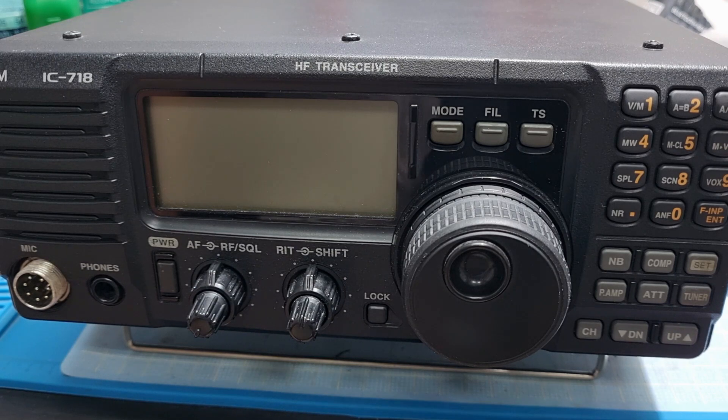What we have here today is my ICOM 718. Now when the ICOM 718 was released, it came in different variants depending on which region it was sold. What we have here in the Philippines came without a DSP module. The DSP module is called the UT-106.